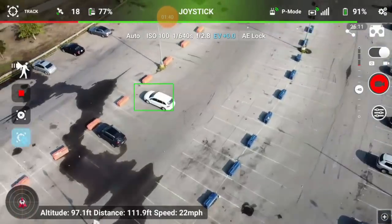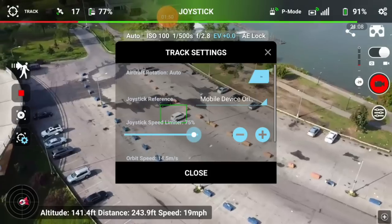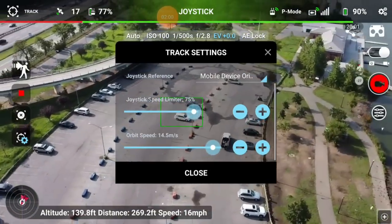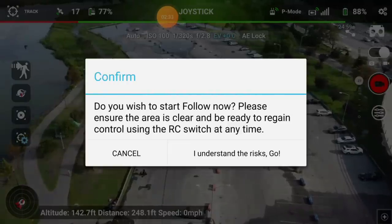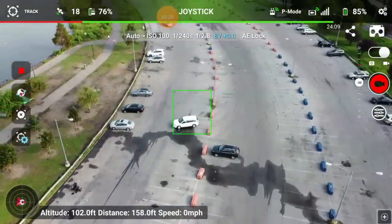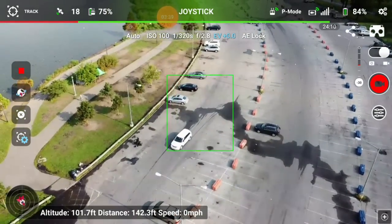That's pretty cool. If you hit the orbit settings, you can set the height at which it orbits — you can also push up on the sticks to adjust the height. I'm going to go pretty high just for safety. You can set the distance and the speed at which it orbits — slow it down or open it up. Then there's the follow option. Once you agree to the risk warning and hit yes, the tracking begins.